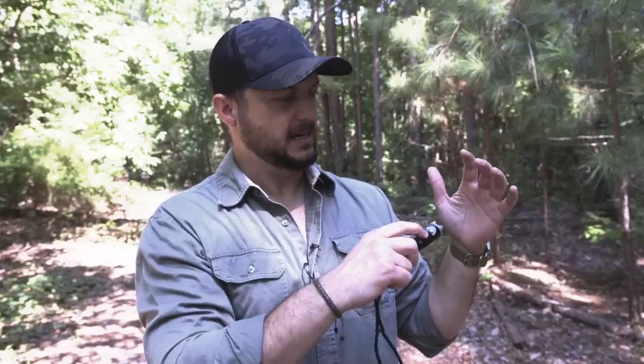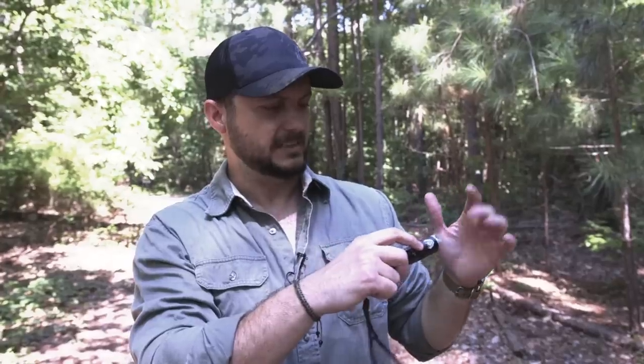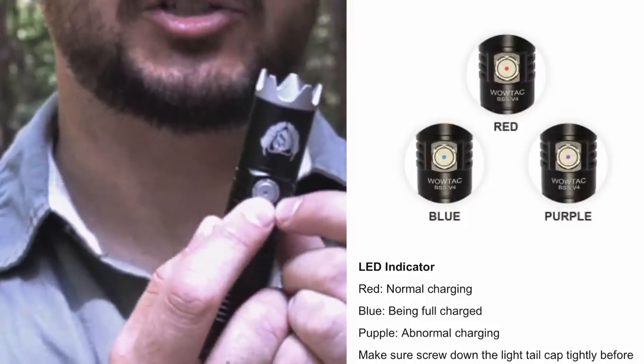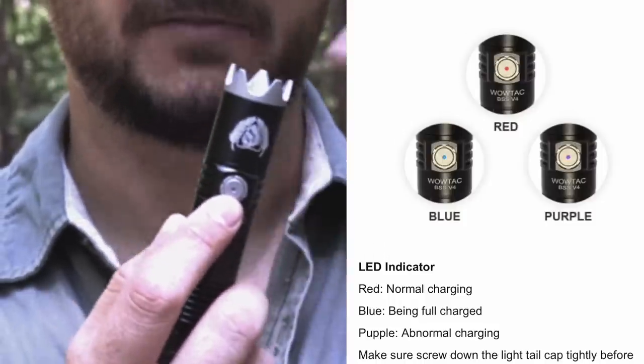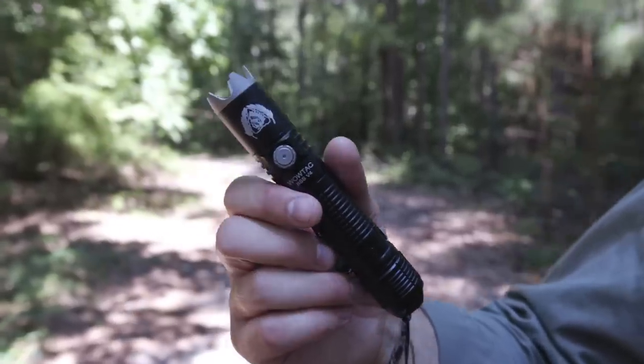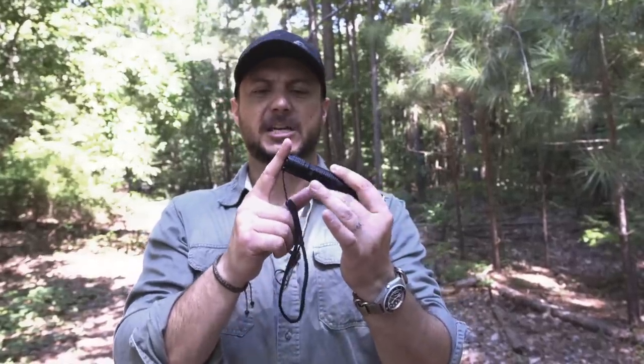We also have a mode-changing button here so you can cycle through the different settings. You've got that emergency strobe for survival signaling and things like that. It has an indicator light the other ones didn't have, so it tells you if it's going dead, if it's charging, or if it's fully charged — blue is fully charged, red means it's not good.